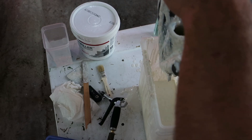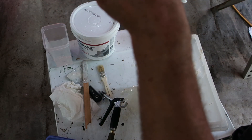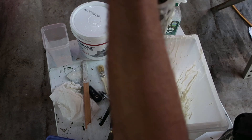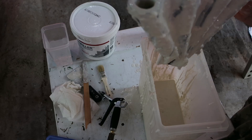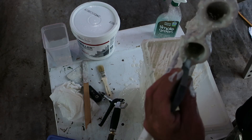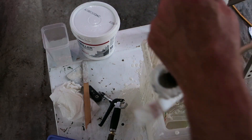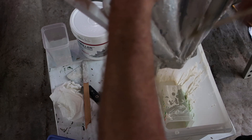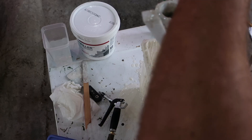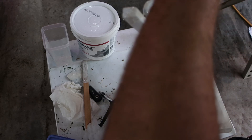This might be one of those 'what not to do' videos. I mean, I guess I could make those for a living. Probably should have mixed it better — it looks a little clumpy. Well, let's try the paintbrush — that's what we've got it here for. Actually the paintbrush is kind of nice; it kind of fixes up my screw-ups.